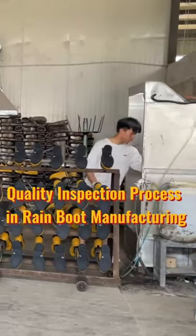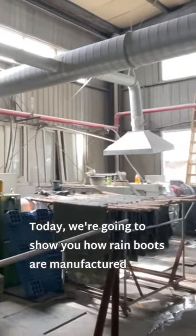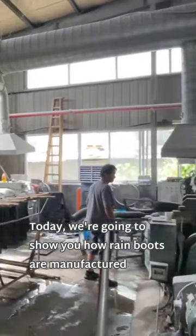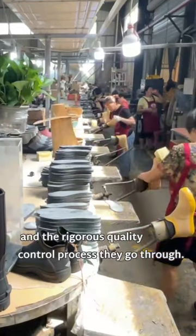Quality inspection process in rain boot manufacturing. Hello everyone, welcome to our factory. Today, we are going to show you how rain boots are manufactured and the rigorous quality control process they go through.